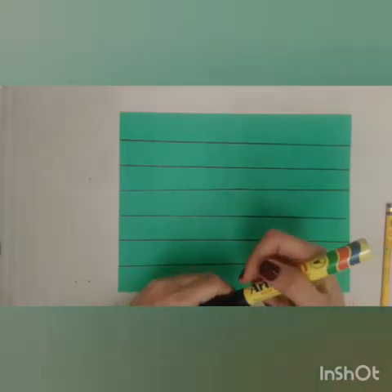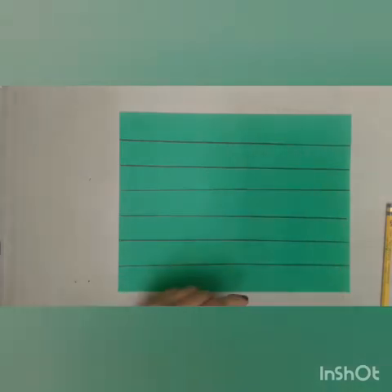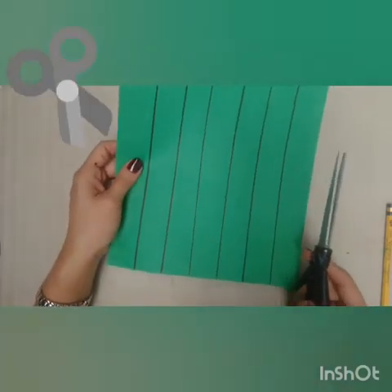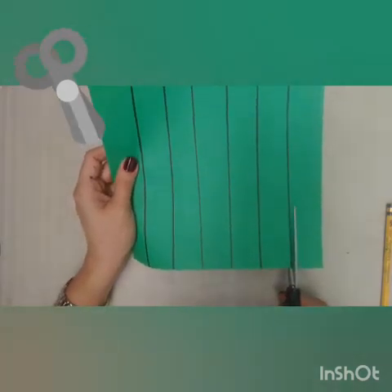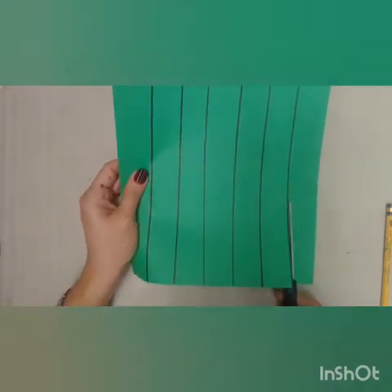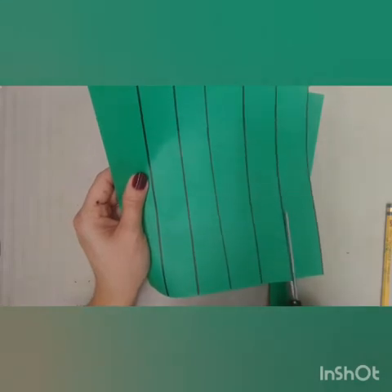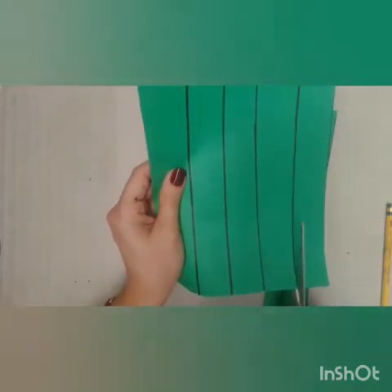That's going to be step number two. For the next step, we're going to use our scissors and we're going to follow those lines and cut the paper into strips — like these ones. So this is number one. And you continue doing this until you finish cutting all the paper.